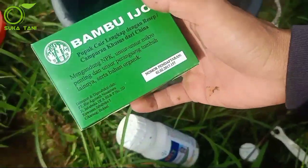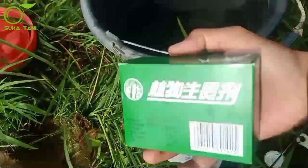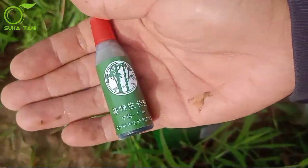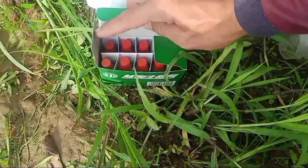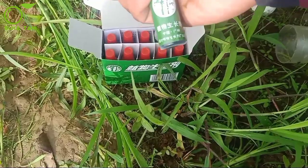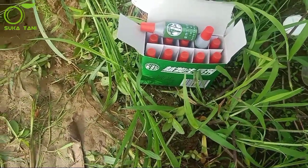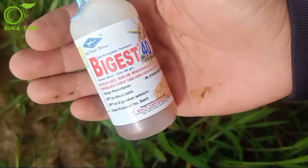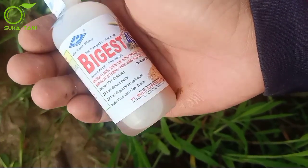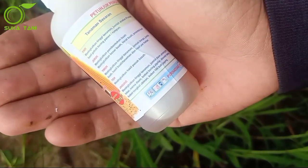Kemudian yang kedua, ini akan kita tambahkan nutrisi unsur hara makro dan juga mikro. Selain mengandung NPK, ini juga mengandung unsur hara mikro yang sangat bagus untuk tanaman kita. Merek dagangnya Bambu Hijau, bentuknya botol kecil, ada 10 botol. Biasanya saya menggunakan satu botol untuk tangki sprayer ukuran 15-17 liter. Selanjutnya saya juga akan tambahkan hormon gibberellin yang saya tujukan untuk meratakan anakan kita. Tadi kita lihat masih banyak anakan yang kecil-kecil, diharapkan setelah aplikasi ini padi kita akan rata dan anakannya cepat besar.